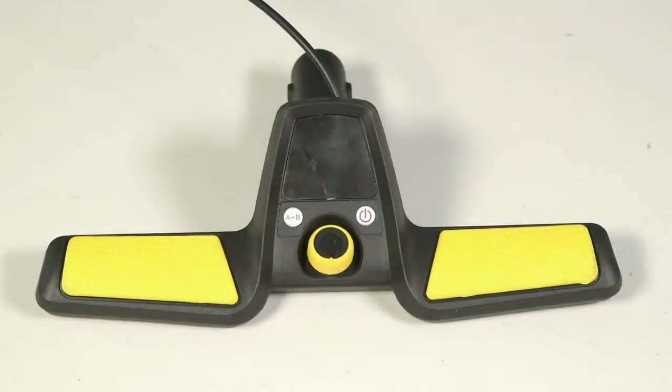On the newer X3 series models — the ones with the colored inlay from 2014 to present — it's a little more complicated; there are a few more components.